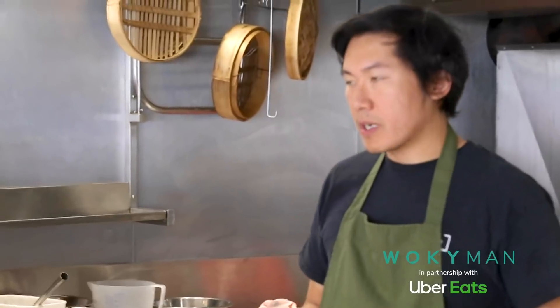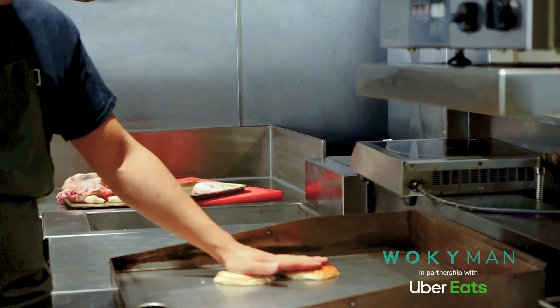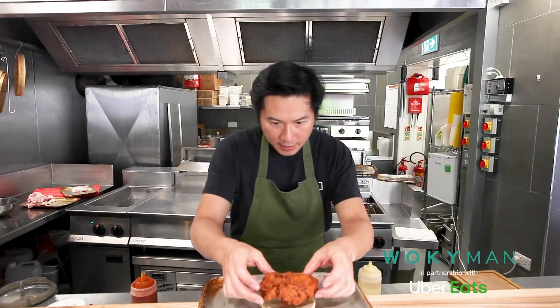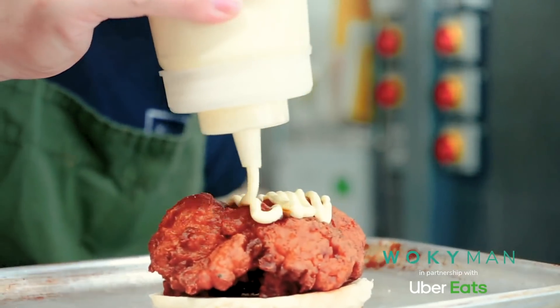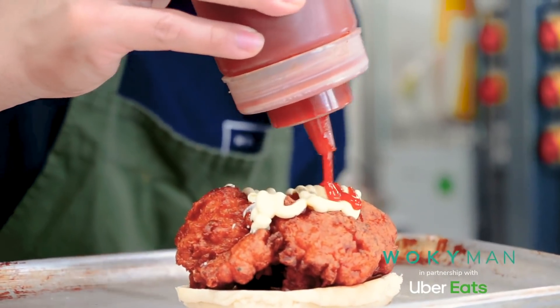Now the chicken's fried, we're going to start assembling the burger. I've got a brioche — I'm going to slightly toast it on the hot plate. If you haven't got that at home, just put it under the grill and it works perfectly well. Here's our lovely Korean fried chicken, really crispy. You can do whatever topping or sauce you want, but I recommend a QP mayo.